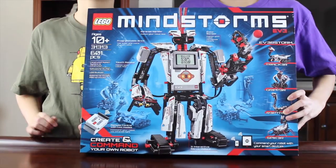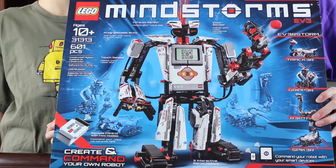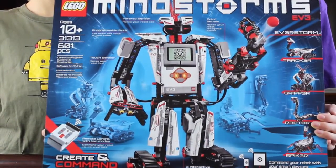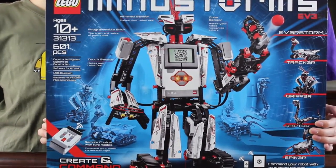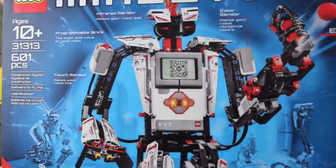So EV3 is a really advanced technical Lego robot that you can program using software on your computer, iPad, or iPod. And it's really cool — EV3 can see, touch, see different colors, and you can sense where the remote control is. Now I'm going to tell you the different robots you can build.